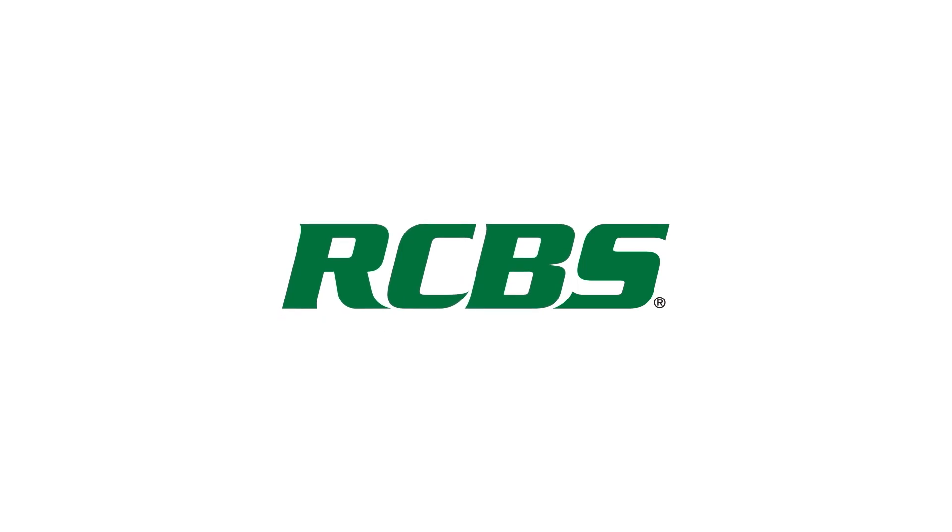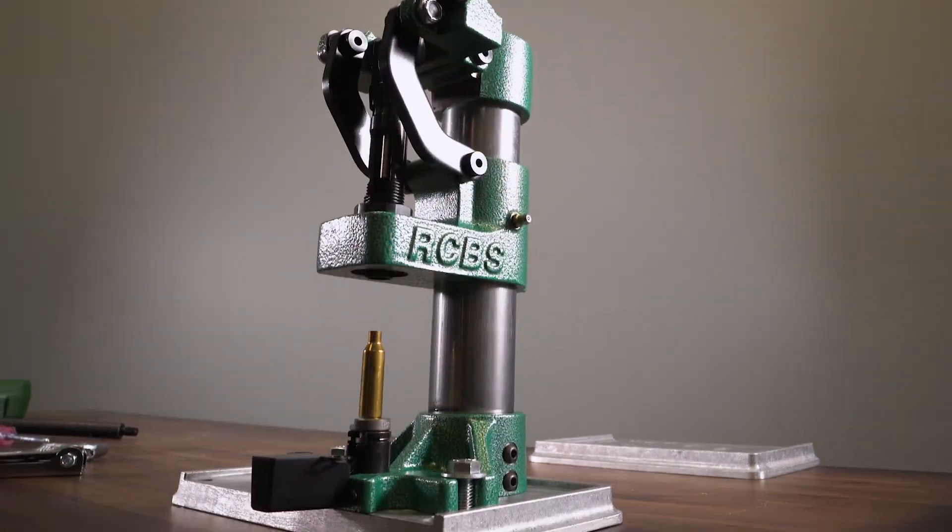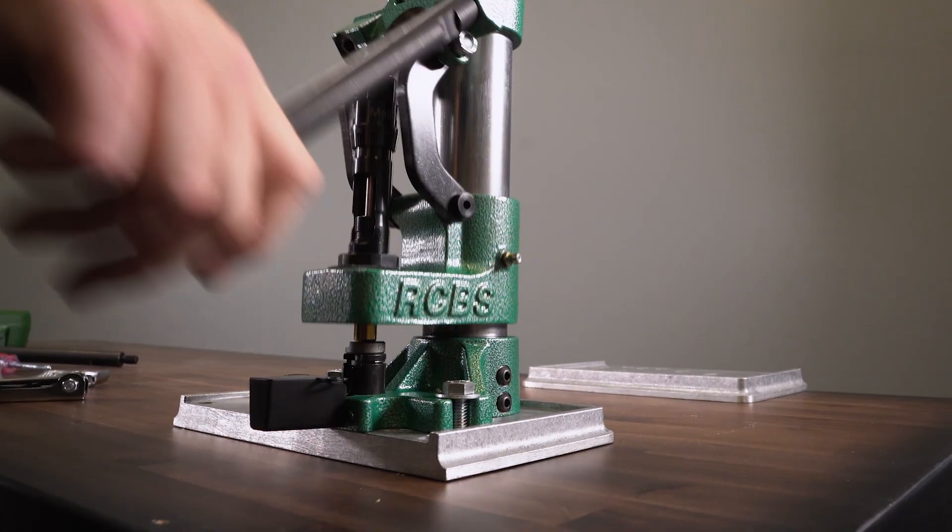Hello, this is Will with RCBS, and today I will be giving you an overview of our RCBS Summit press. The Summit single-stage press was designed from the ground up to deliver exceptional, accurate, precise hand loads.